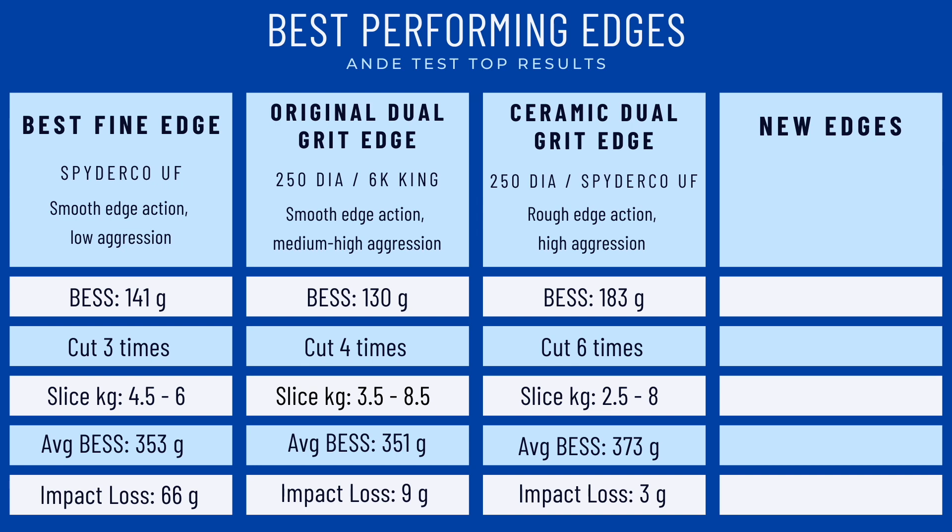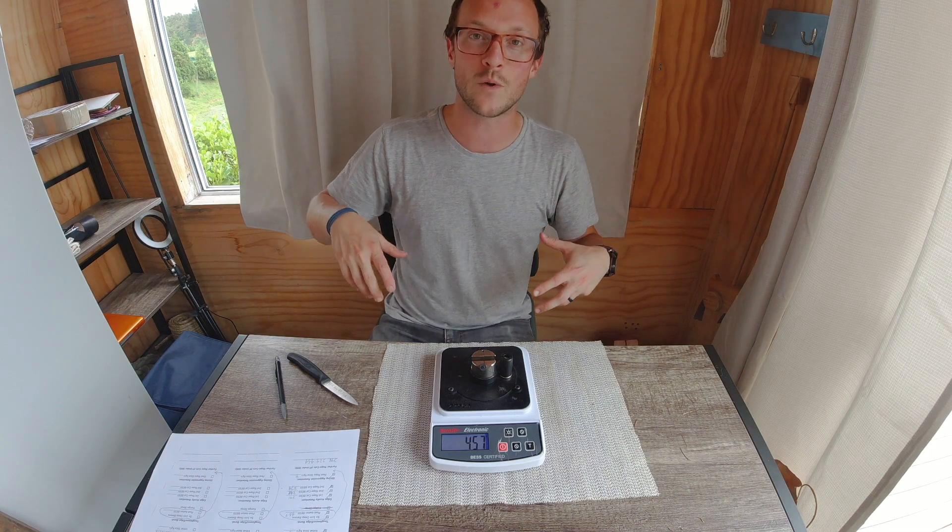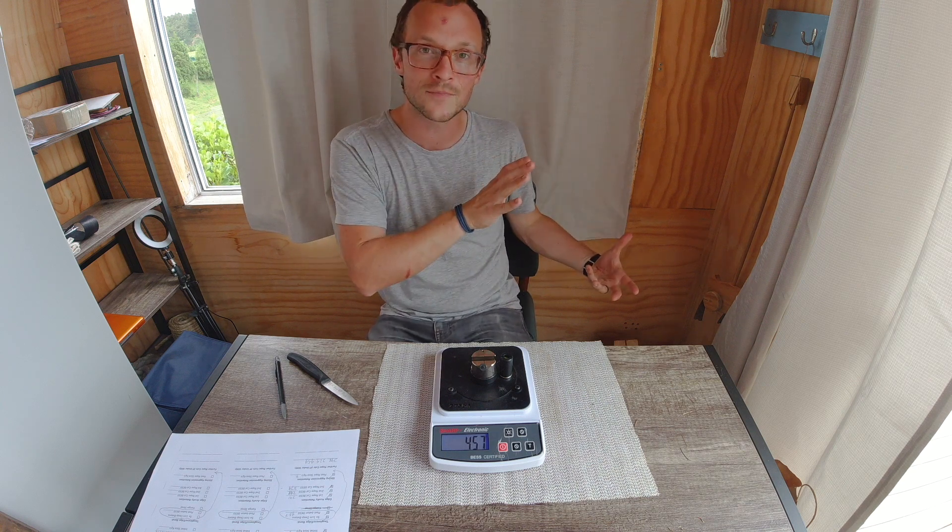This is meant to encapsulate what your general experience with this edge is going to look like — what is your average BESS score in all different circumstances? And finally at the bottom I've taken the BESS score before and after bashing it into the piano leg and quantified how many grams of BESS more — how much duller — it is after the impact test. Lower numbers are better there. There's also a slot on the side where the current edges I'm testing will go to compare against the winners so far. If you want to see the last test where I tested my original dual-grit edge, that's linked. Thanks for tuning in — peace out from the Home Slice. Bye guys.